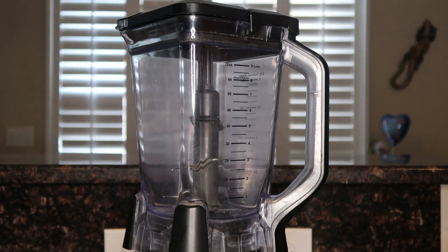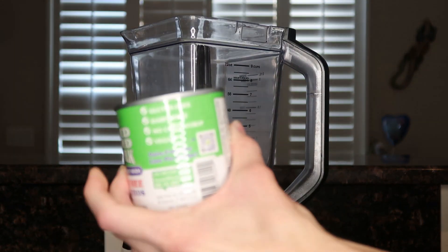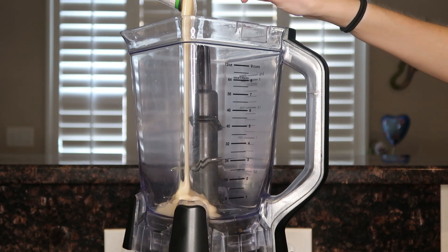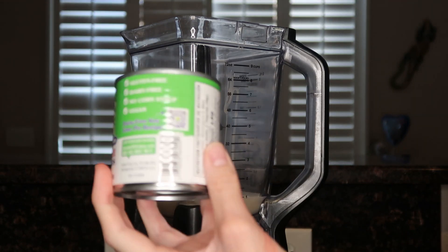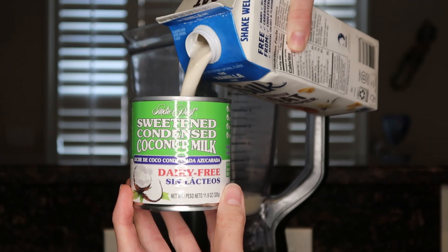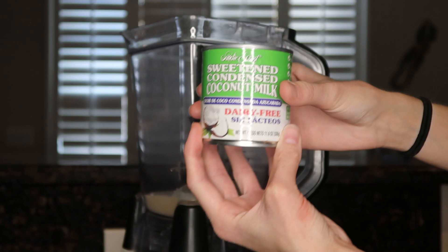Let's get started. You're going to start by taking your sweetened condensed milk and adding it to your blender. Once you've done that, take your empty can of sweetened condensed milk and add your creamer into that — fill it all the way to the top. That's how much creamer you're going to want to add.